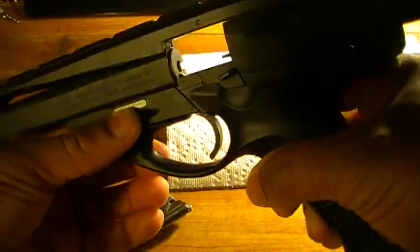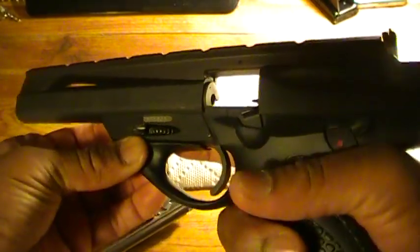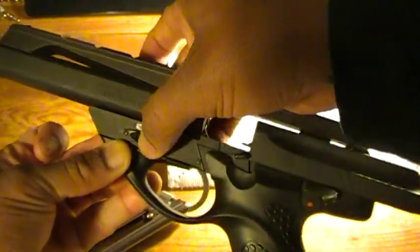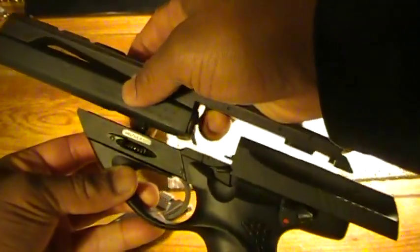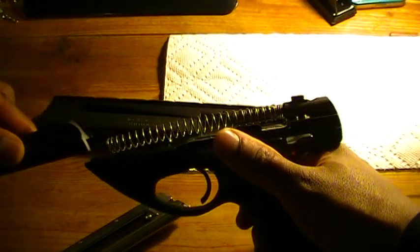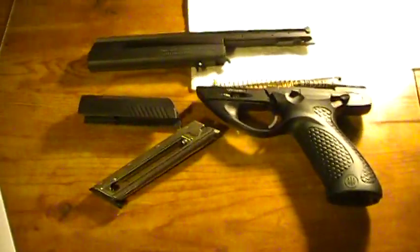This is the takedown wheel here. You depress this, and once you depress it you can begin turning it to unscrew it. You have to continue to keep it depressed or it will lock. Then you can slide that out — and there she is, disassembled. It's very easy to take apart for cleaning and maintenance.